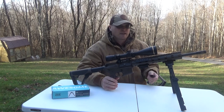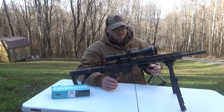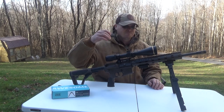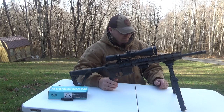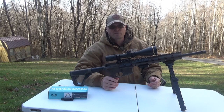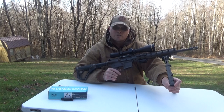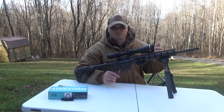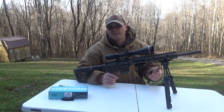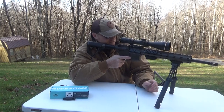They advertise replaceable feet, but I searched the ZFI Inc. site and the FAB Defense site and couldn't find any replaceable or different feet options — like spiked feet that you'd get for your Harris or Atlas. Maybe that's something coming out in the near future. On my Harris bipods I don't use the rubber most of the time since I'm shooting in the field on grass and dirt, so I need the spike. I'd like to have that, but it's not a deal breaker.